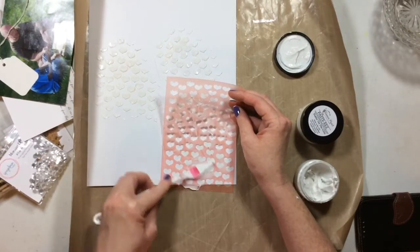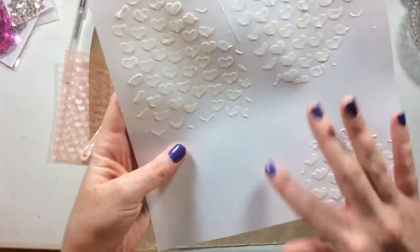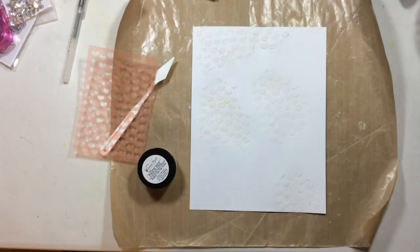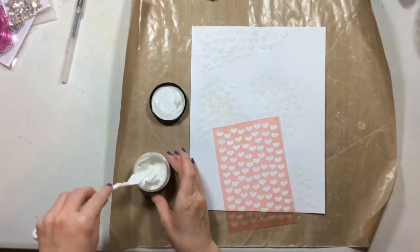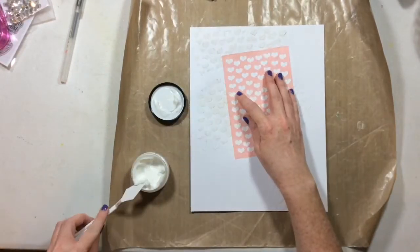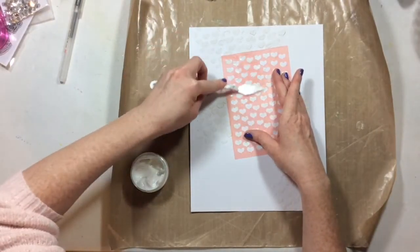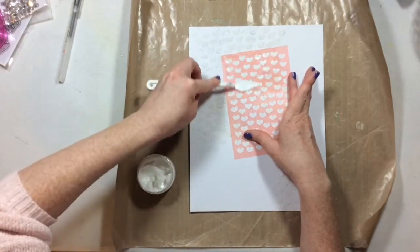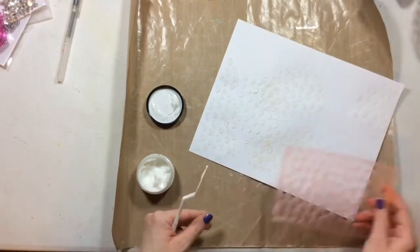I'm going for a diagonal design. After the Pasteez dries, you can see there are gaps, so I'm going to fill them in with the Puttin on the Glitz Pasteez, which is clear and will just provide shimmer. I'm probably going to use this in another layout next week over some color, but this week I just want to use it plain to show you that it is clear and glittery — it's a really fun product.